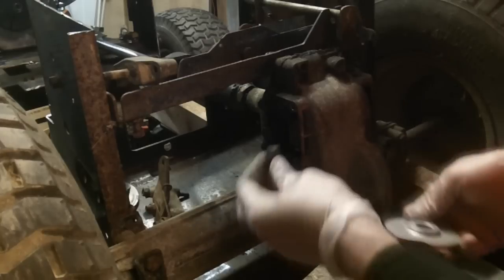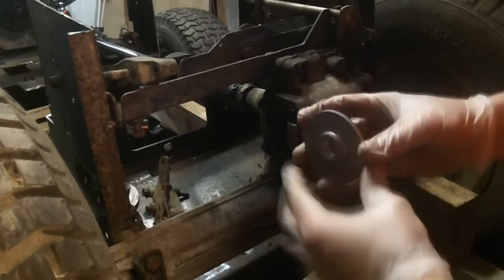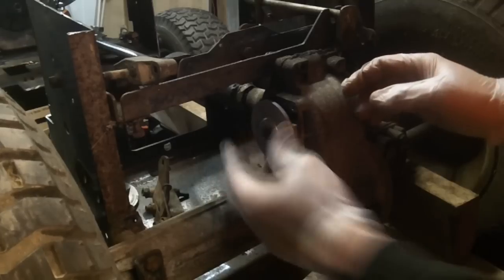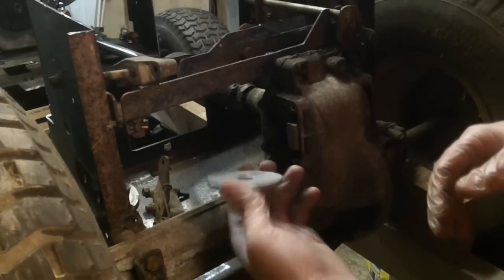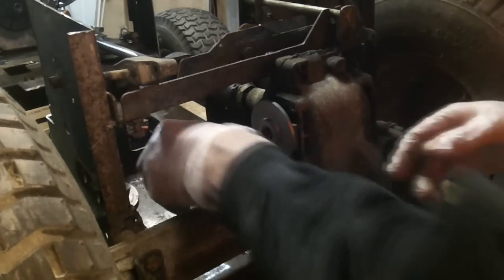We put our brake puck in there. The rotor goes on with the nub side facing out, like such. One thing that you really should do — and I'm going to do off-camera — is put anti-seize up and down all of these splines. From here we're going to take the caliper and tear it down and rebuild it.